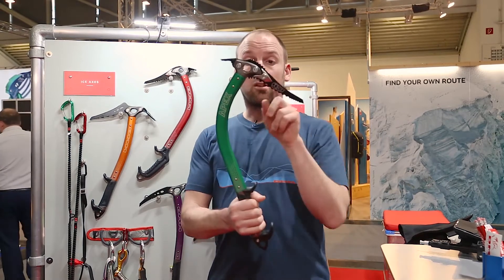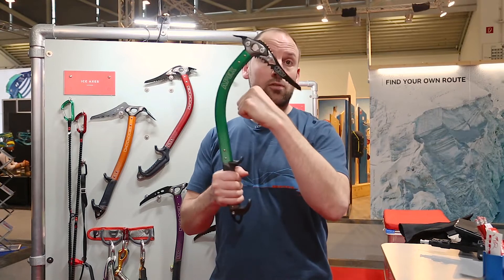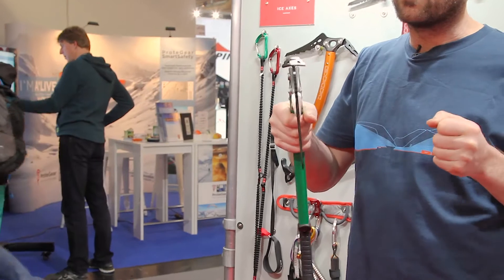The Apex has got quite an aggressive curve to get clearance over bulges. It also keeps your hands out of the snow when you're daggering up things.